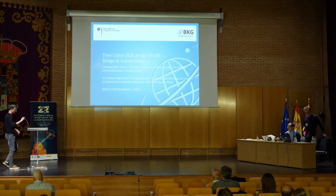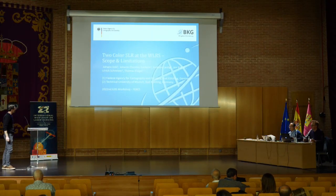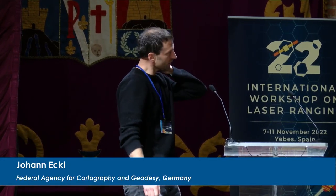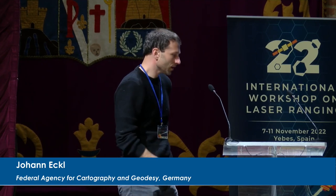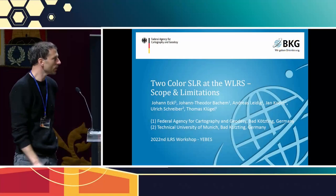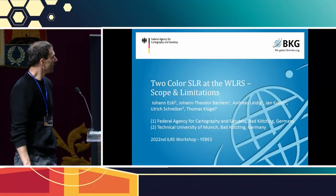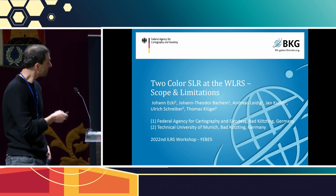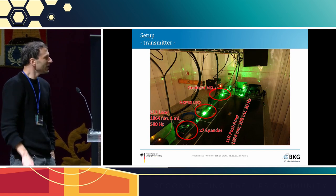The next talk is by Johan on two-color SLR at WLRS: scope and limitations. This is more a technical report about what we can do and what we cannot do, with slides covering performance in both wavelengths.